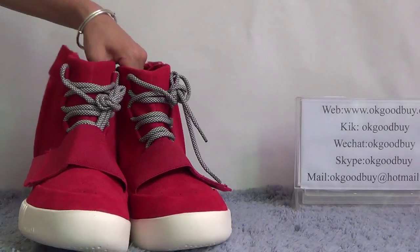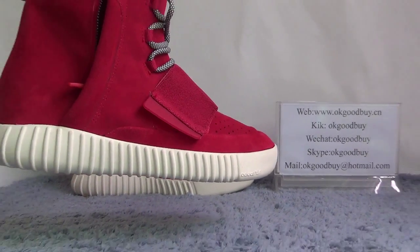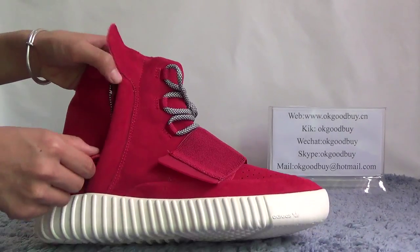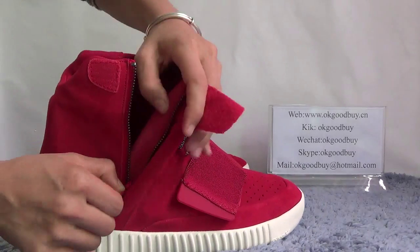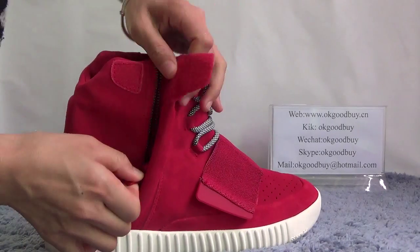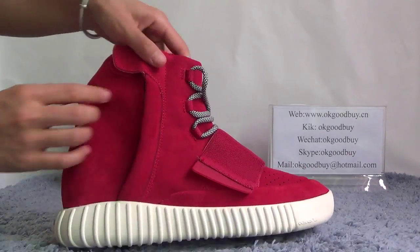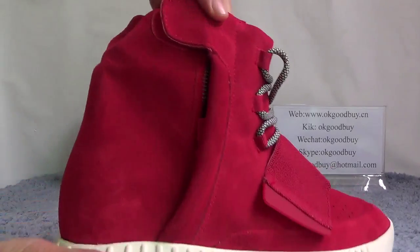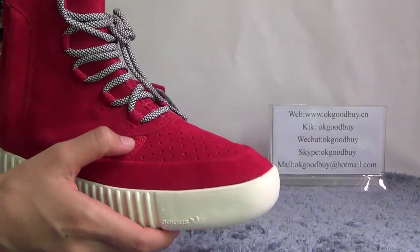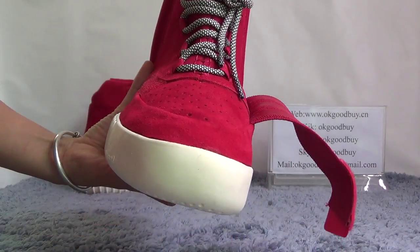Now let's show the detail for you. Look at this side. You can see? A very, very special design. I like it so much. And you can find it here — very convenient, very nice. A very good material. Now turn to the front. A very good material.